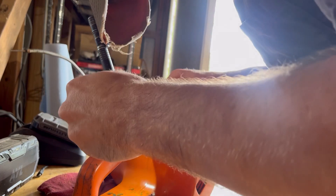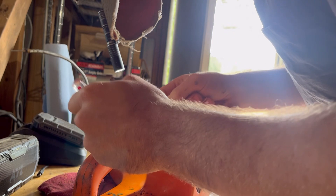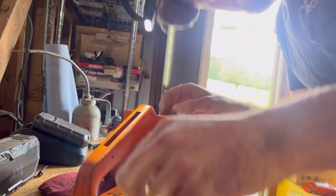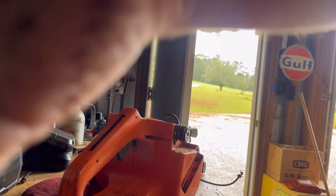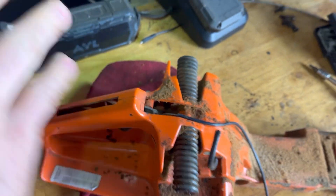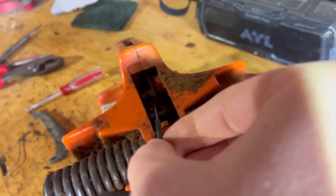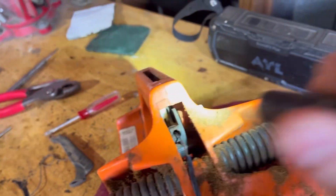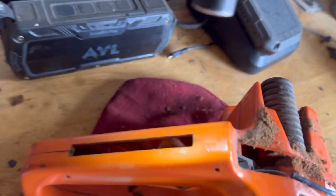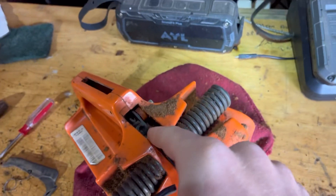It looks like I can get to the white piece down in here that the throttle cable is routed to. This came out pretty easy — just pushes forward and pulls out — and you can see your throttle cable right here; it goes into that white piece.